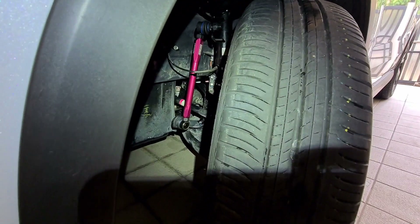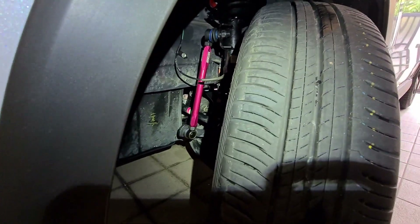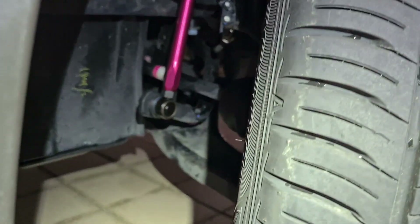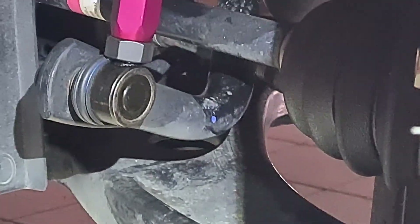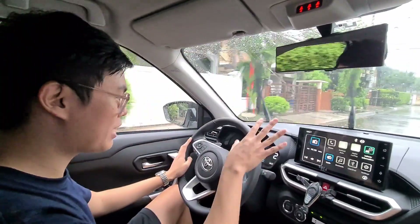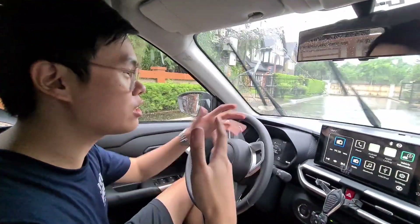Nakakabit na sya — the Largus adjustable sway bar end links. And if you look closely, malaki na yung space niya sa ilalim, and malaki rin yung clearance from the CV axle. Now all we have to do is tighten this and the one sa taas. Testing my hump sa harap — we're gonna go diagonal to activate the sway bars.